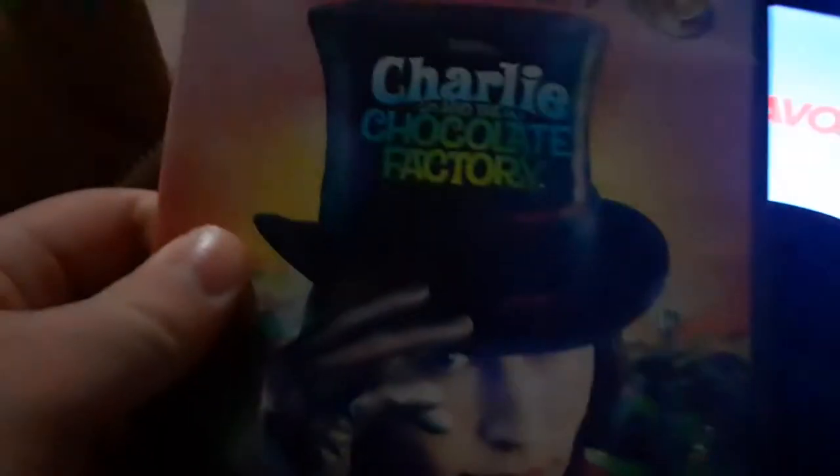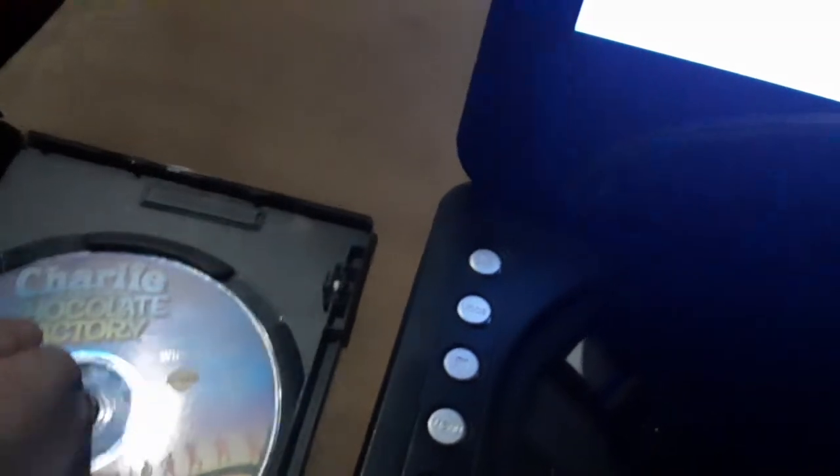Now, next DVD, we're going to be testing out Charlie and the Chocolate Factory, which has the Warner Home Video logo on it. Anyways, here's the Warner Home Video logo on the portable DVD player.